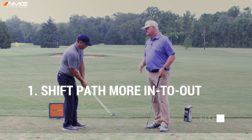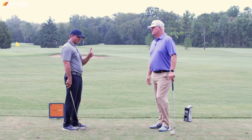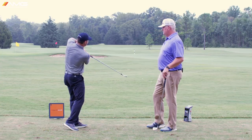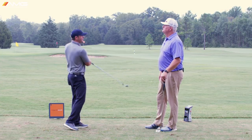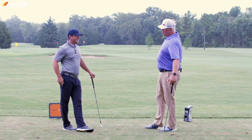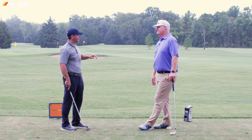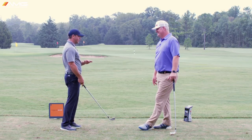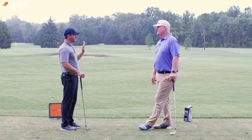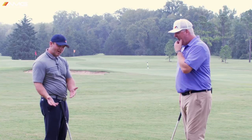So the fix for that — start learning how to feel like your path is a little more from the inside, kind of swinging out to right field a little more. There's one caveat to that though: if you're swinging more from the inside, you're going to probably still have the same release pattern, so you're going to hit worse balls to the right — a wide open club face going even farther right. It's going to be unplayable, because before you could at least bend it back into the fairway by wiping it. So things happen in twos in the swing — we're fixing the over-the-top move, but what else do we have to do?